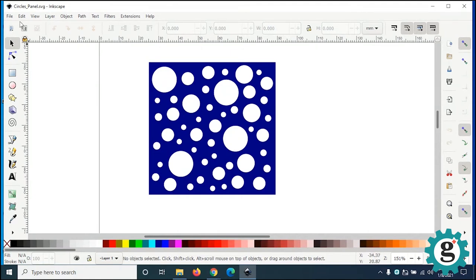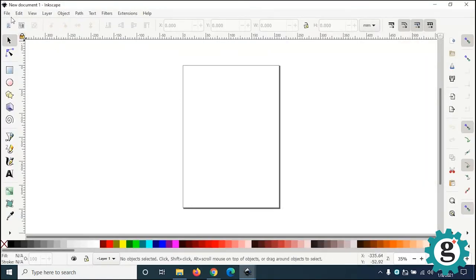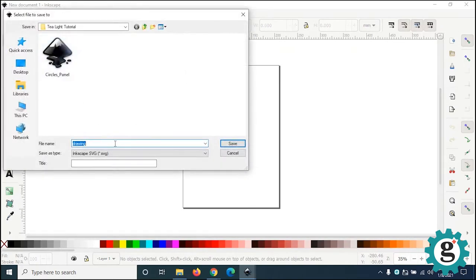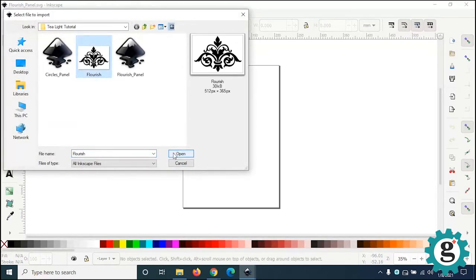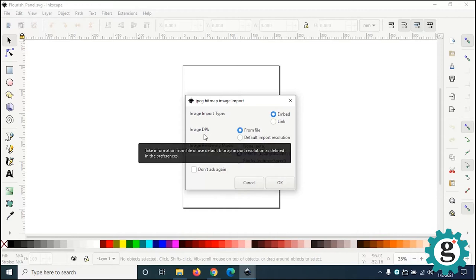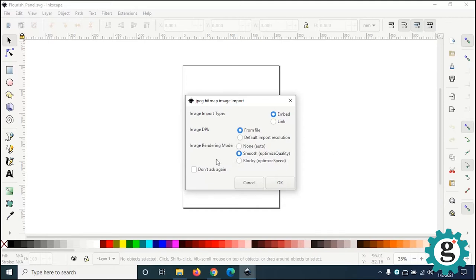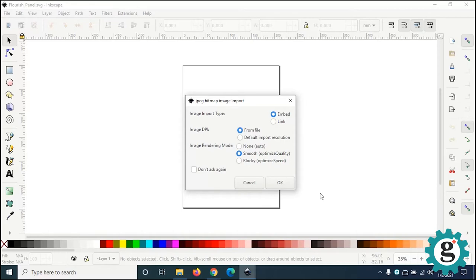We are now going to go back to Inkscape and open up a new file. We're going to save it first as 'flourish.' Then go to the File menu and go down to Import — we're going to import the flourish bitmap we just downloaded. It's going to ask about the image import type: we want to embed it in the file, maintain the dots per inch resolution from the file, and I like to click the image rendering mode to be smooth to optimize quality, which will help when we bitmap-trace this image.